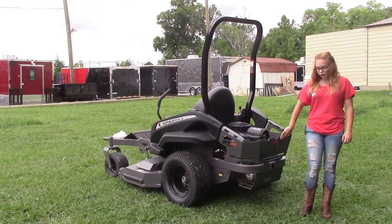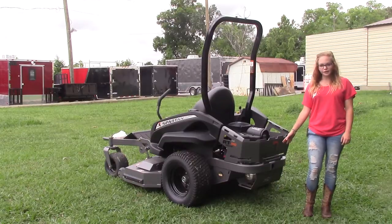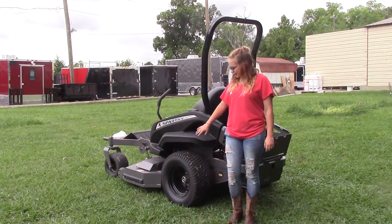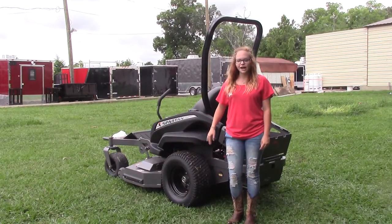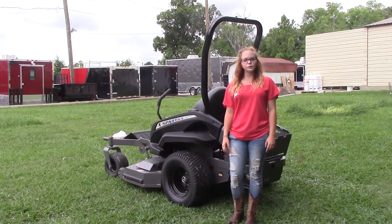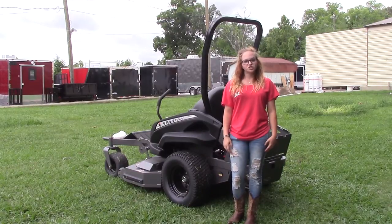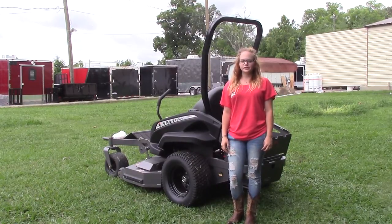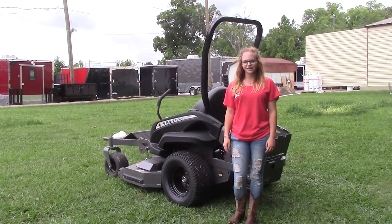You do also have an engine guard back here, as well as the option of adding a tow hitch kit if you need to tow anything. Your tires in the rear are going to be the 23 inch tire. Overall, this mower is going to have a two year residential warranty or a one year commercial warranty. If you have any further questions, please give us a call at 615-641-7720 or visit us on our website at SLEequipment.com.